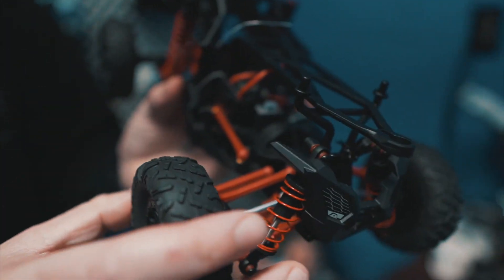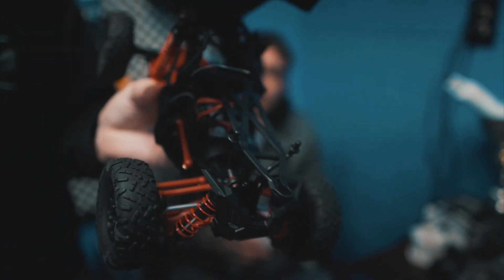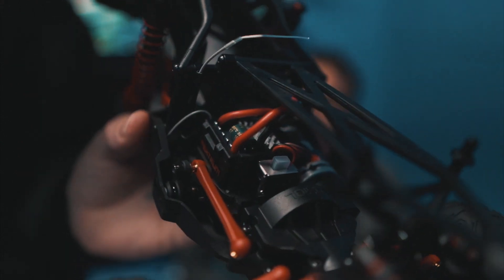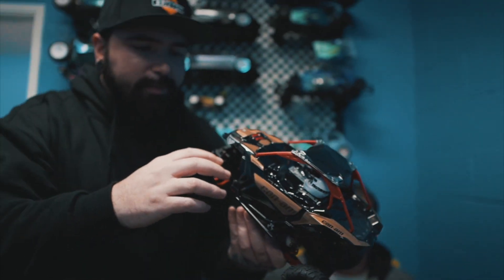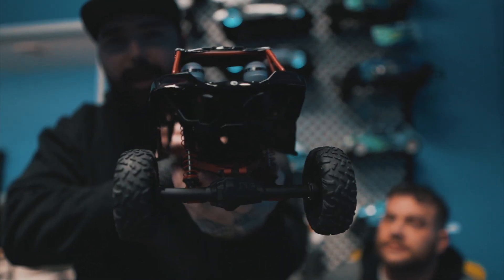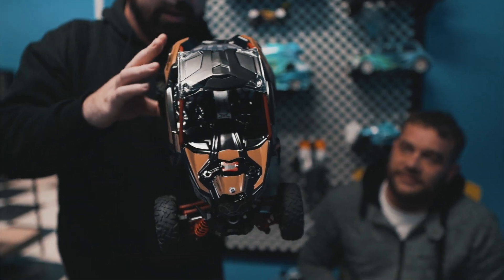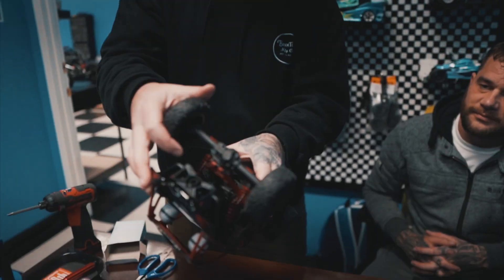Looks like it's an ESC receiver combo. Is that a brushed ESC only or does it do brushless as well? It's probably just brushed — we're going to have to upgrade. Nice A-arms. Solid rear axle. I don't like red but it's got a really cool looking red to it. It's got a nice tan. Removable diff cover on the back.